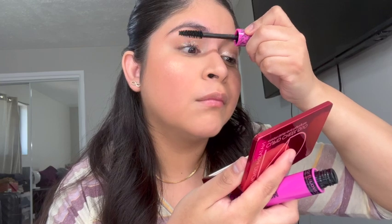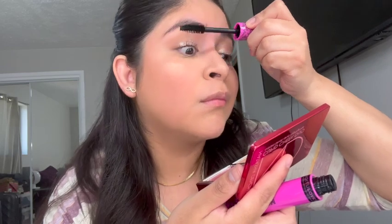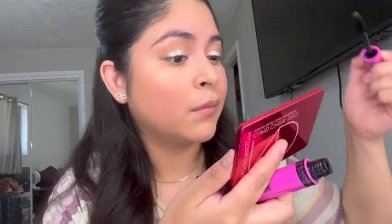Let me curl my eyelashes and then apply. That's one coat. Honestly it's not terrible — I definitely would have preferred a different mascara, but it just took a while to build up; it took longer than I would have liked.